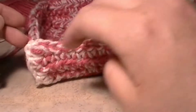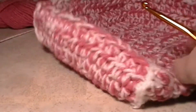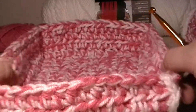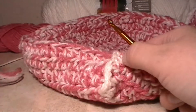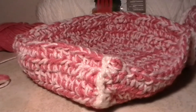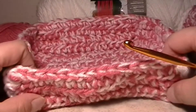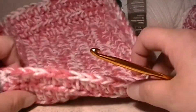Now we are going to put the handles on our little basket. The first thing you want to do is, once you've done all your sides and crocheted up the sides of them, figure out where you're going to want to put your handles — on this side or this side. What I like to do is look inside of my basket and look at my stitches.